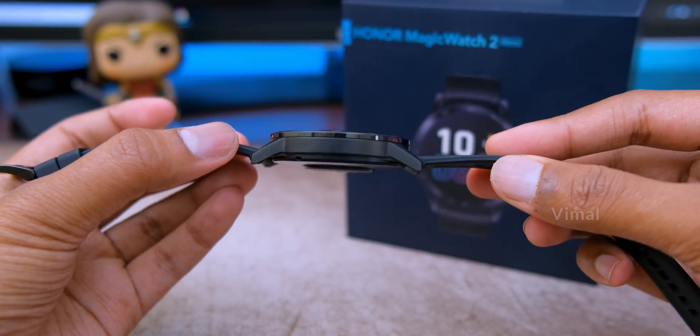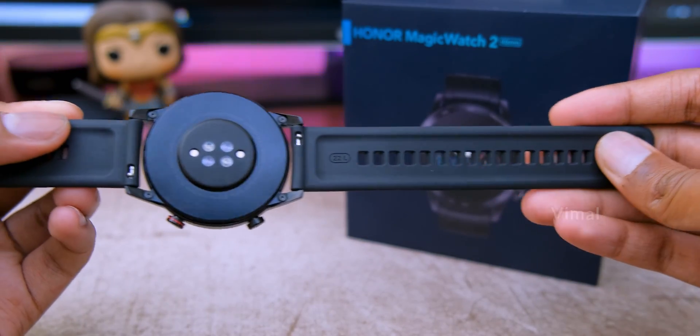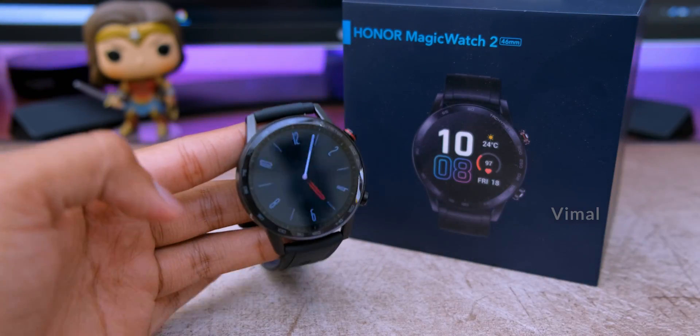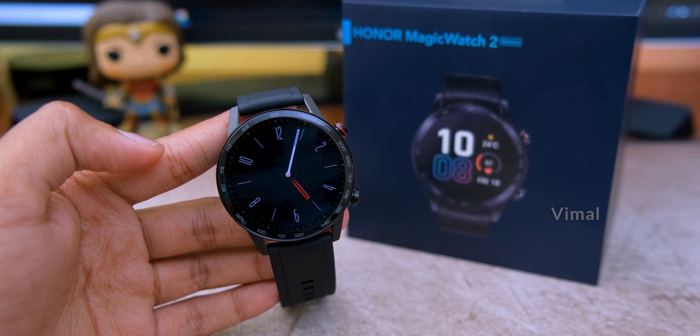The charcoal black 46mm variant costs around 12,999 rupees. I'll leave a link in the description box below. Hope you all enjoyed this video - make sure to give it a thumbs up and subscribe to my channel for more videos. See you in the next one.